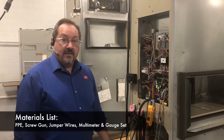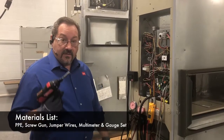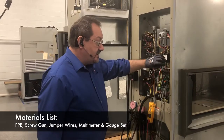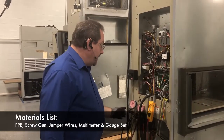Make sure you have the following things ready: PPE, of course, the right tools — very important. You'll need a screw gun; you need to have the panels off, and for that you'll need the screw gun. A good set of jumper wires is key, along with a good multimeter and a good gauge set.